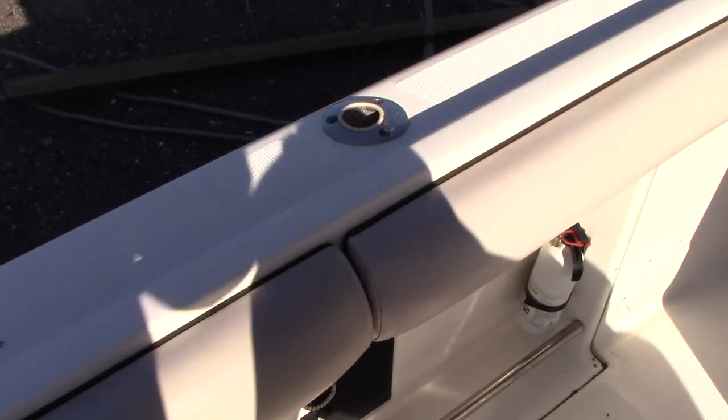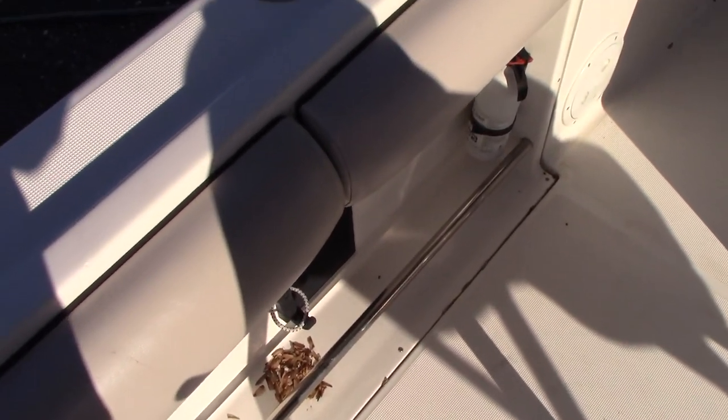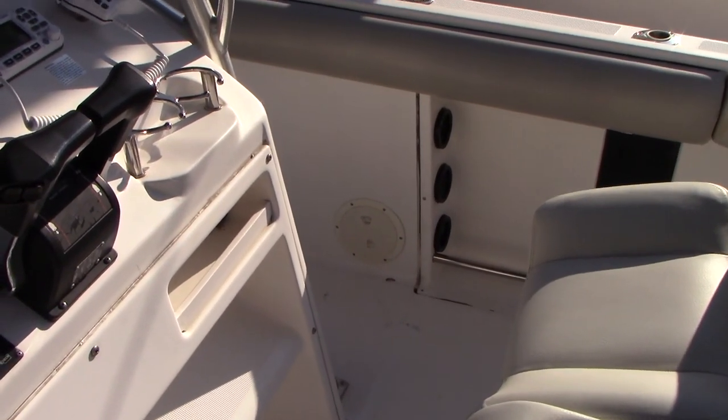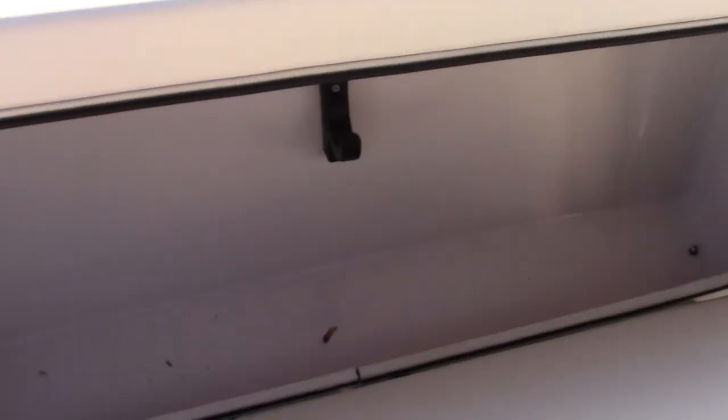Another nice thing about these Raballos — they are a well-built boat, you will see that all over the internet. They have a nice deep gunnel and a nice little fighting ledge for putting your feet in when you are fighting a fish. There is more storage in compartments that fold down on both port and starboard for additional storage.